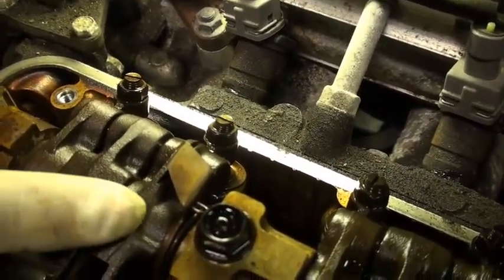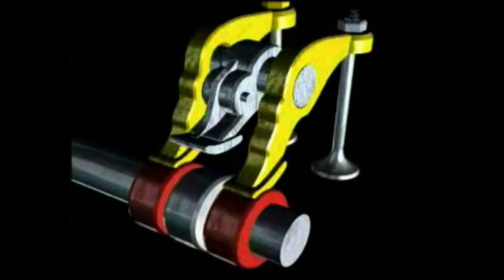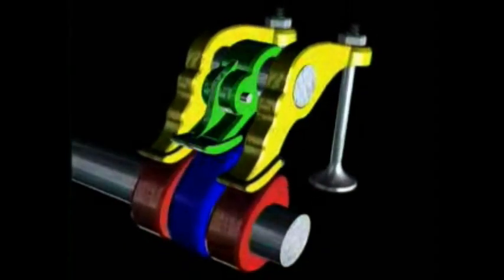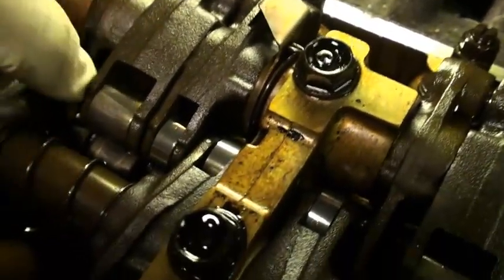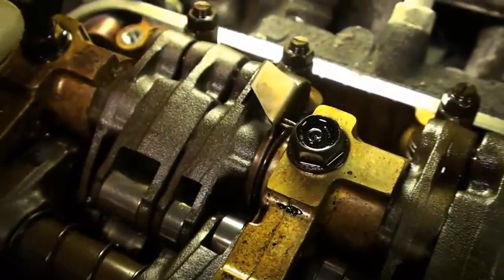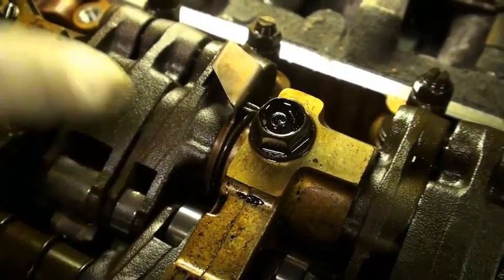Normally when you're just driving around and you're not in VTEC, it's just going to be working with these two rocker arms, and this one is pretty much just going to stay doing nothing — it's still on a cam lobe so it still moves. That VTEC cam lobe is a higher lift and duration than the other lobes these are normally running off of.